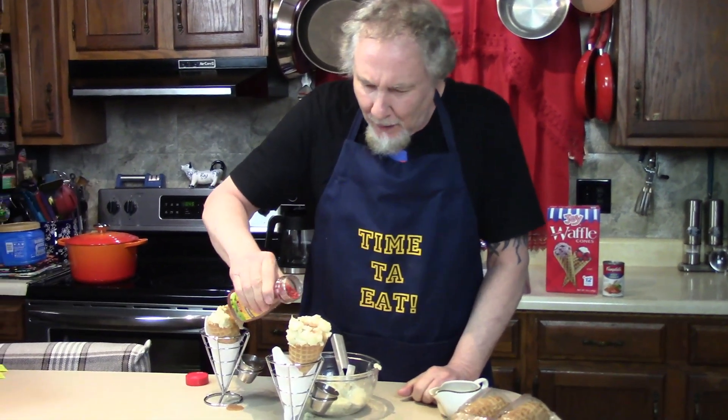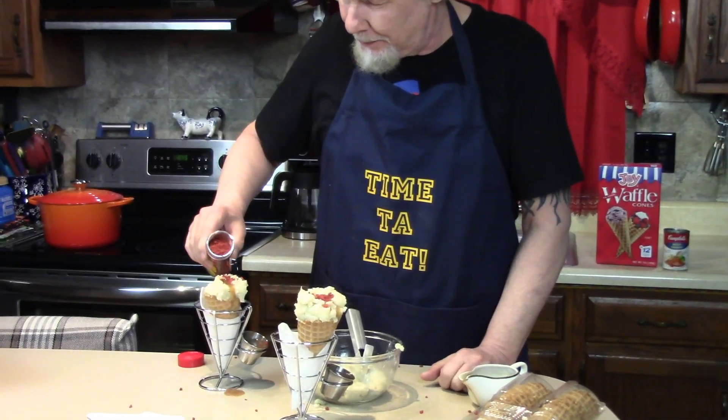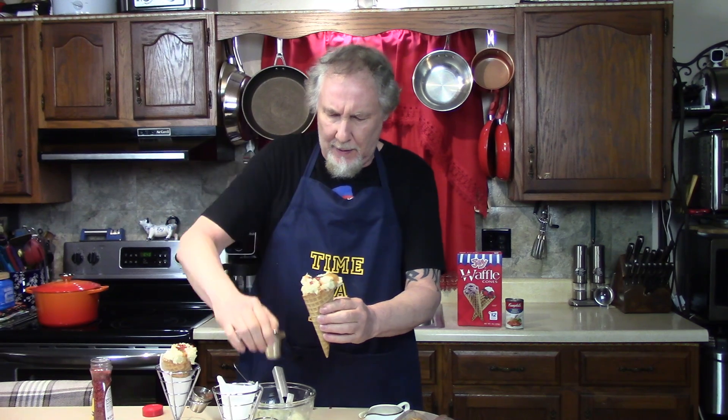You like that idea? It's okay to make a mess — it's a party today. You don't have to be that messy, but... mashed potatoes and gravy cone. Oh, it smells delicious too!